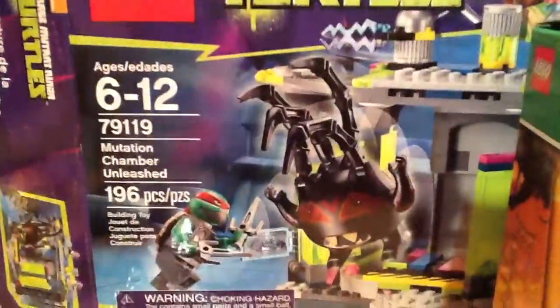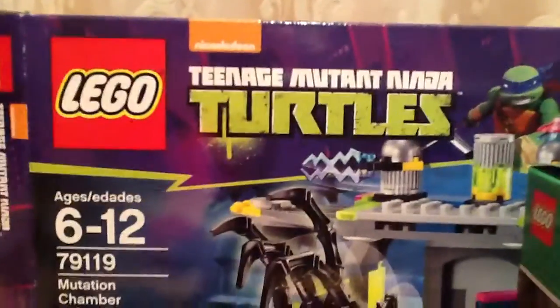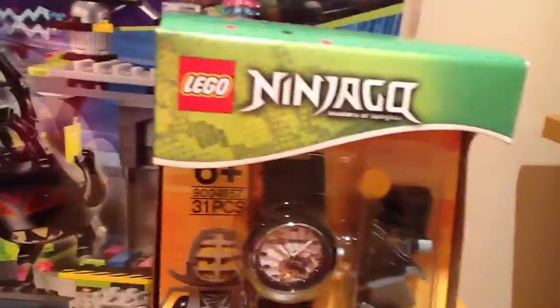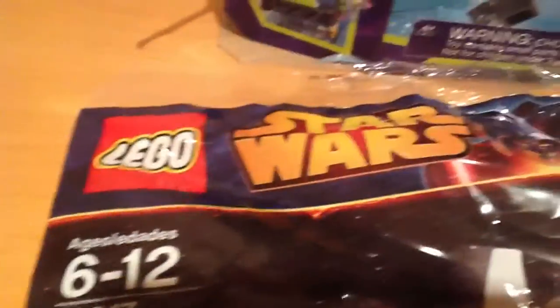Hi guys, today we will be reviewing three Lego sets. One of them is Teenage Mutant Ninja Turtles, Lego Ninjago Masters of Spinjitsu, and Star Wars.